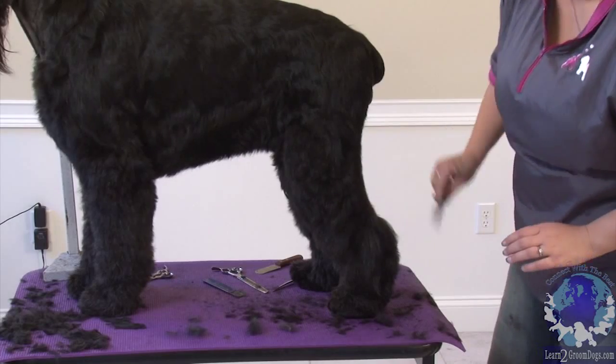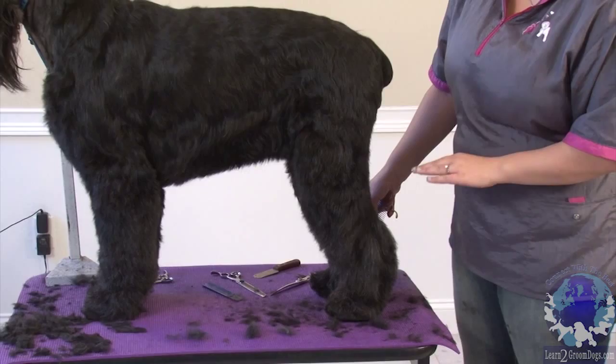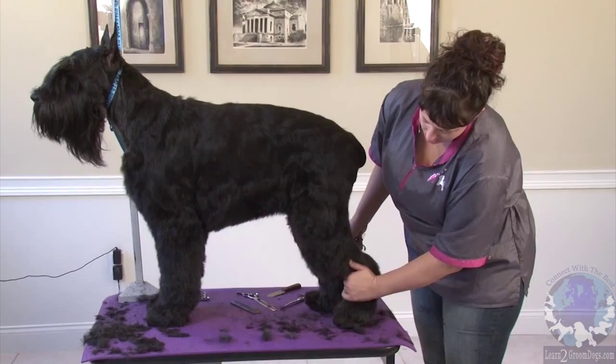The Giant Schnauzer has a little bit of a different hock assembly than you'd see on a lot of terriers. I keep comparing them to terriers because they're similar, but there's a lot of differences. On most terriers, the standard calls for a well-let-down hock. But on these guys, you actually have a little bit of a higher hock.